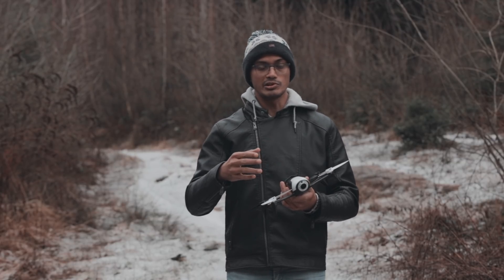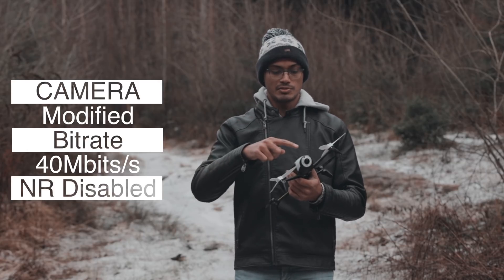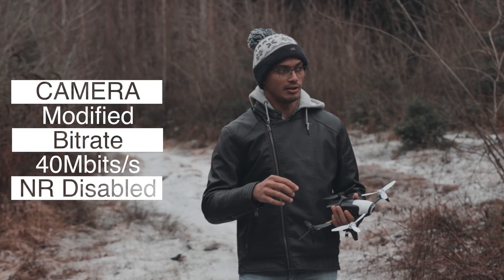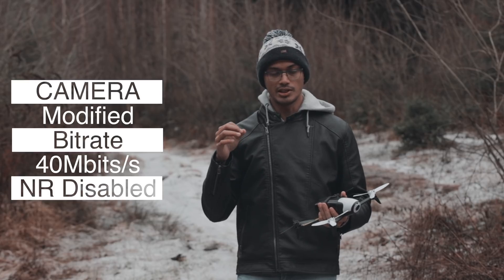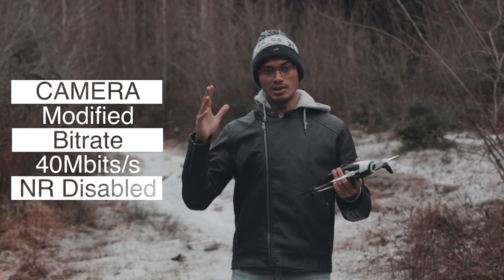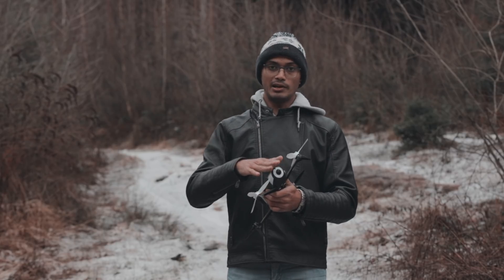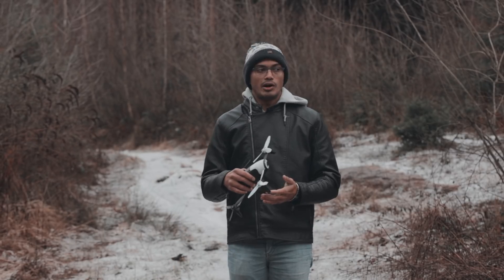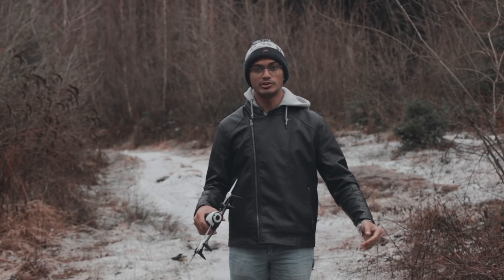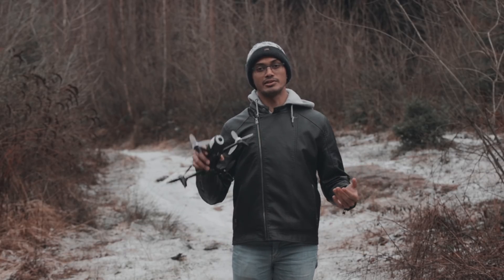This is my modified camera, the refocused one that I did last year, 2017 into 2018 winter. This is my refocused camera and it's using 40 megabits per second bit rate for the video. I also disabled noise reduction — the image noise reduction filter has been disabled — 40 megabits per second with my modified camera from last year. I'm hoping to do more tests, but it's Christmas. So if I don't make any more videos, Merry Christmas to all of you, and I hope you all have happy holidays and safe flying.